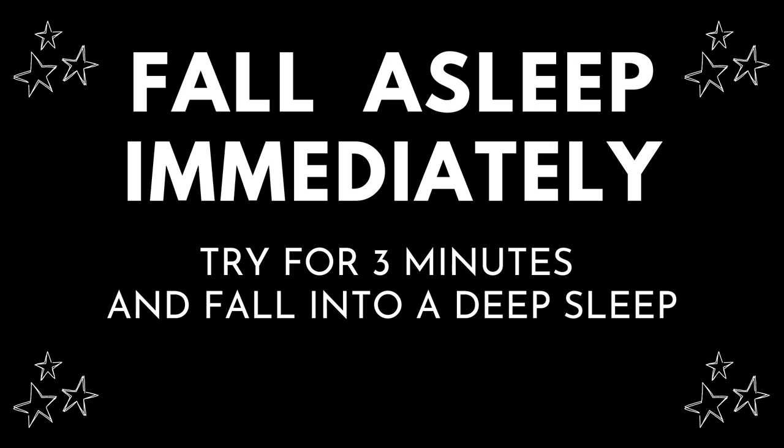Bring your attention to the top of your head. Breathe in carefully and consider all the pressure there, as it descends to the top of your brain. As you exhale, consider that all the pressure comes out.